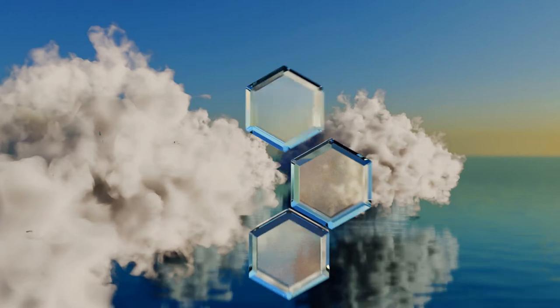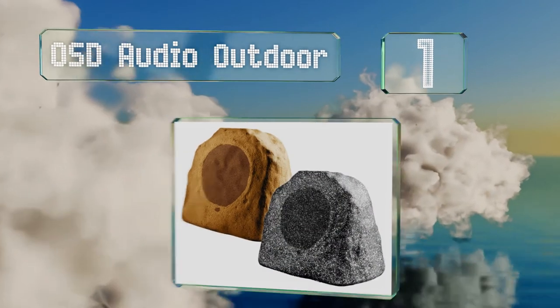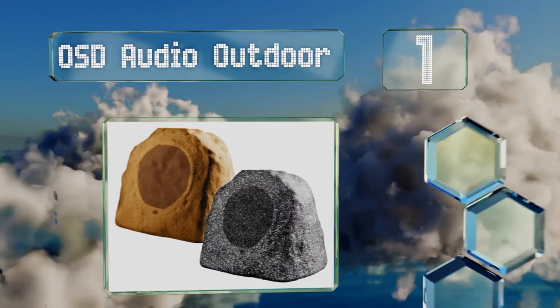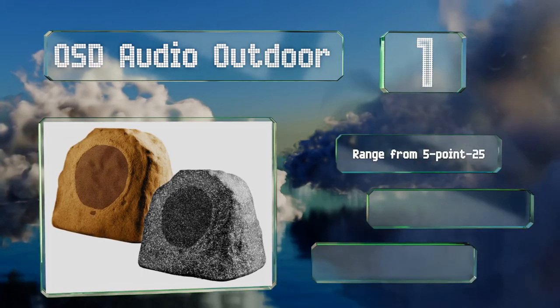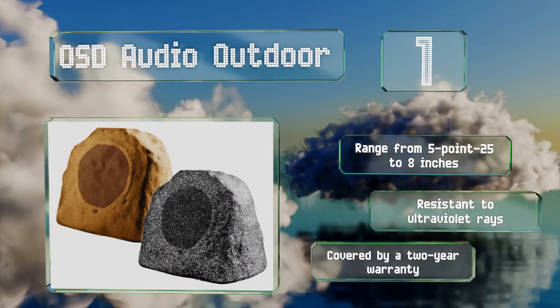Coming in at number one on our list, the OSD Audio Outdoor comes in five versions and can provide surprisingly good sound for your yard or patio. The RX models are relatively affordable, while the RS variants go so far as to claim a reference-quality output. These range in size from 5.25 to 8 inches and are resistant to ultraviolet rays, covered by a two-year warranty.